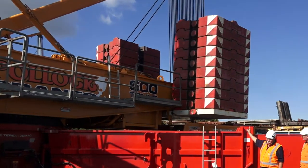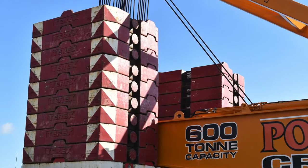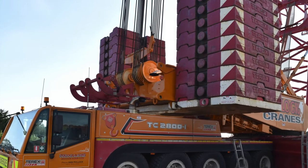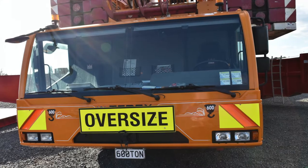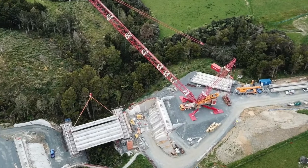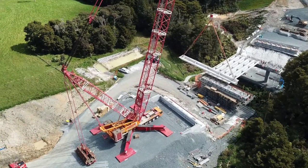That pile of weights behind us - you probably wouldn't need that many for what you've just done. Definitely not. We've got 200 tons sitting up there. It's nice to have it all up and out of the way rather than leaving stuff on the ground. So if you're lifting 600 tonnes, you'd have to have 600 tonnes on the back? Not quite - we can actually have 200 and lift 600 tonnes. This machine also has an attachment that hangs out the back where we can put additional weights if we're lifting bigger loads further out. That's called the super lift attachment.